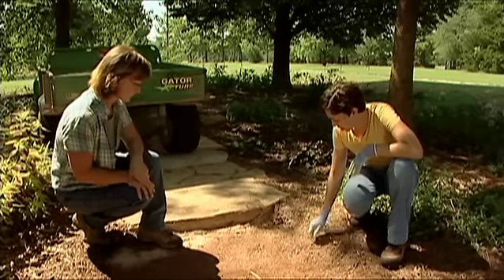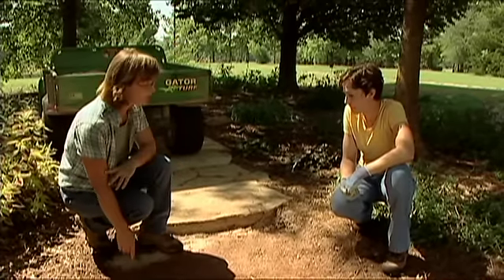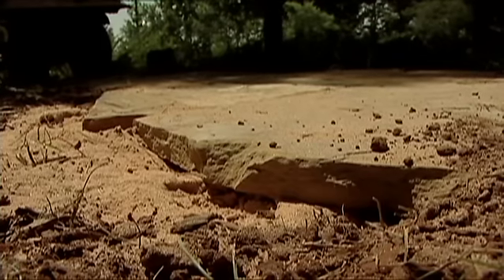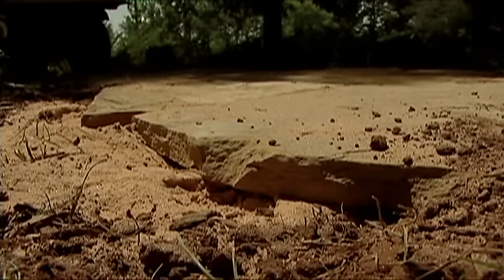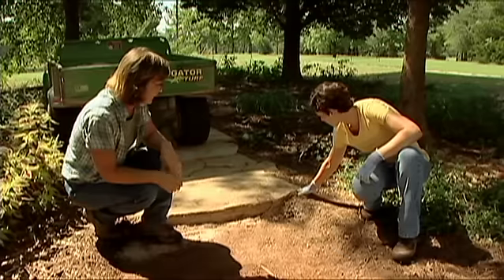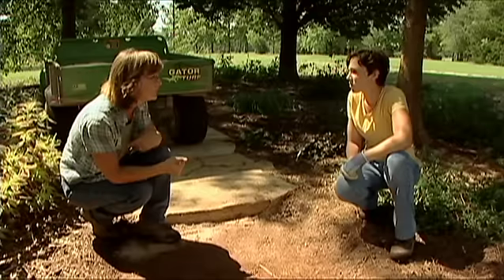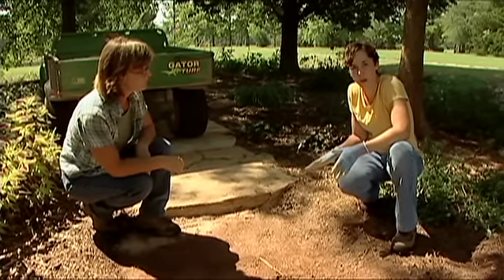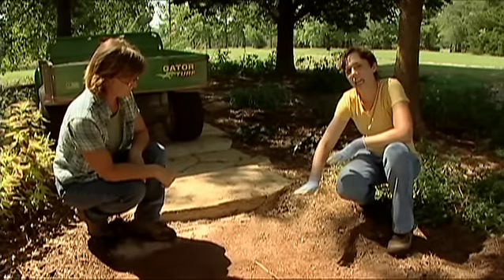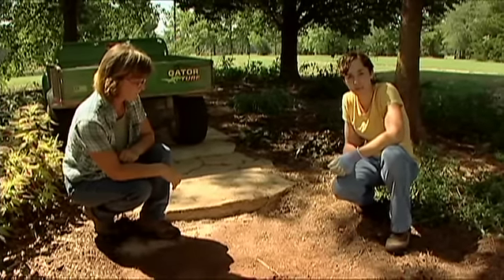How deep you need to dig depends on your approach. If you're just going to put sand underneath, dig about three inches down, then put down about a two-inch layer of sand. With a two-inch flagstone on top, you want just a little bit of the flagstone above the surface so soil and mulch don't drain onto it in a heavy rainstorm. If you have poorly drained soils, you can install a layer of gravel under the sand, then lay a weed mat or roofer's felt between the gravel and the sand to keep the sand in place.